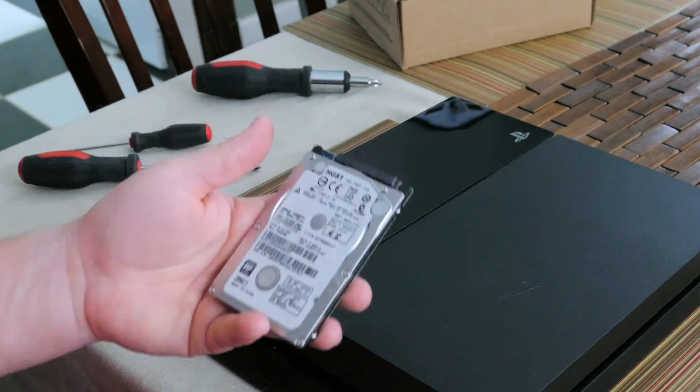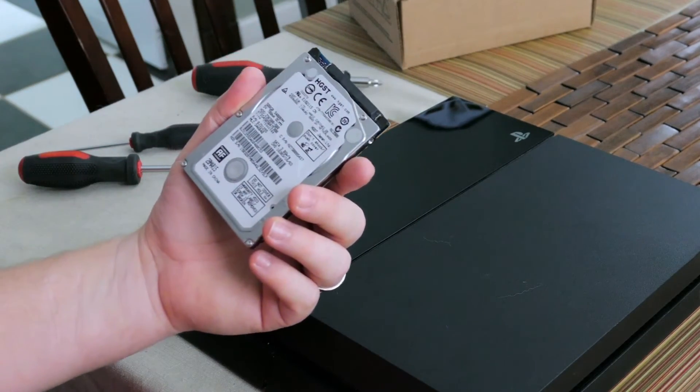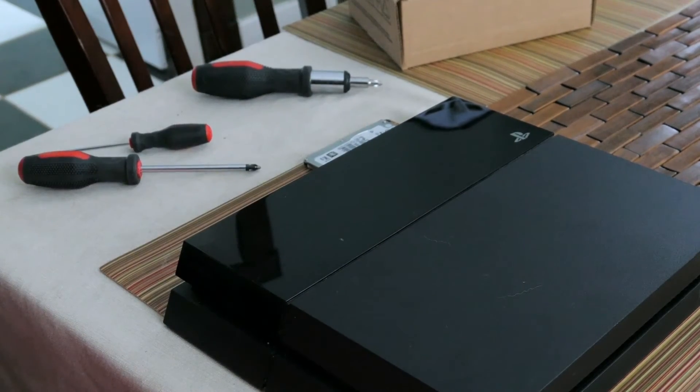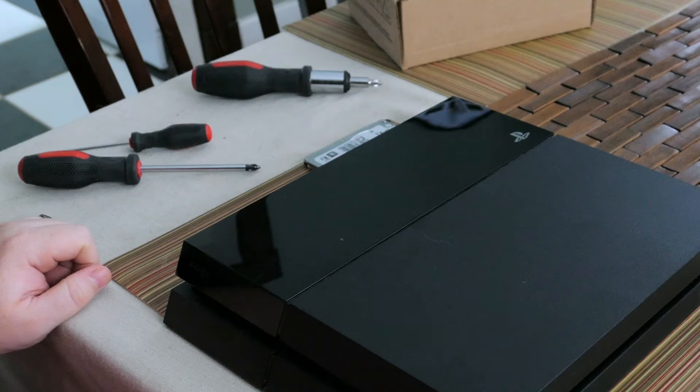So now we have the old hard drive and it still works, it's still good. You can actually keep this and buy a cheap enclosure for it. The last step is to plug the PlayStation back in and essentially install and restore the software.